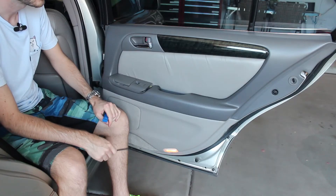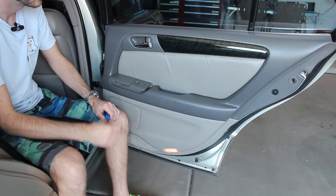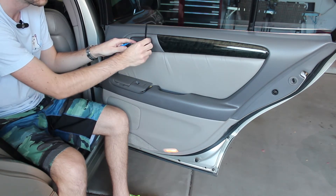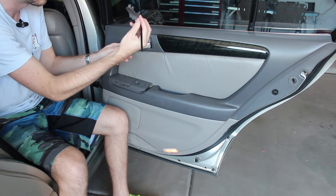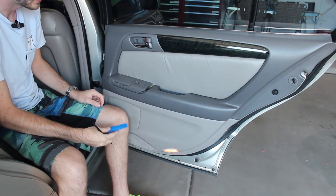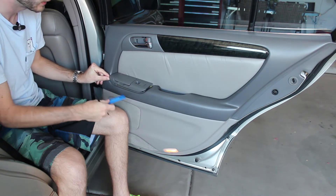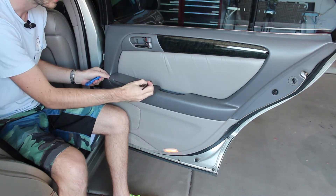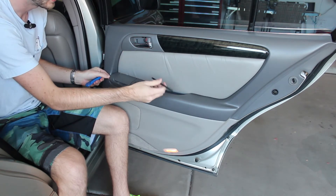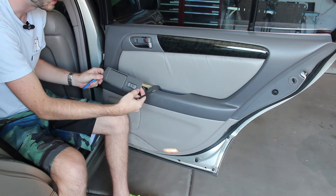To take all of the screws out you're going to need to remove two panels on the door panel as well as some screws that are already exposed. The first panel is right here and all you need is a small plastic pry tool — you stick it in right here where the door lock actuation switch is and it'll pop right out. The other one is down here where the ashtray and the window switch is, and you can just slip it in there and pry it up.